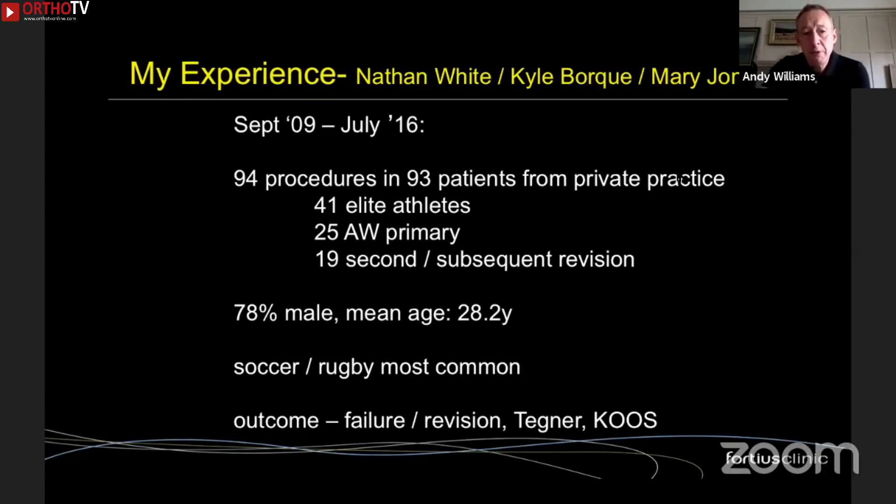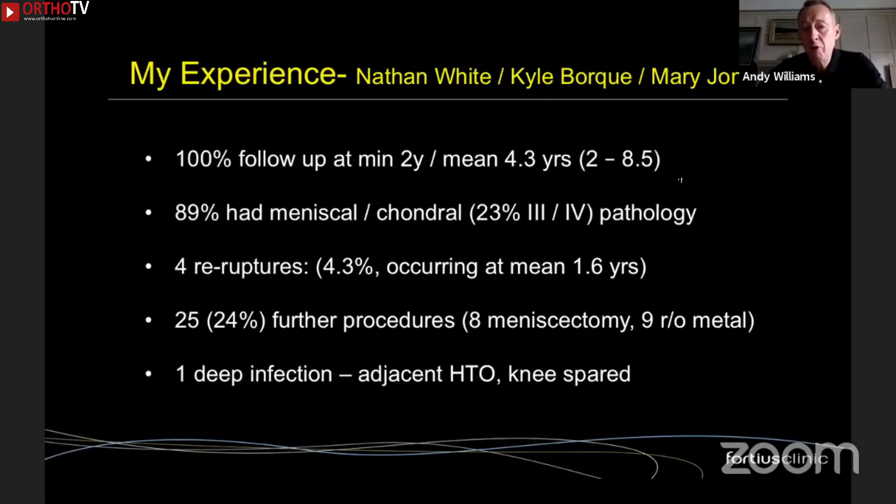My experience is shown here. Over a seven-year period: 94 cases in 93 patients from my private practice. Nearly half were from my elite athlete population. I was the primary surgeon in just over a quarter, and in one in five this was a second or subsequent revision — quite a difficult group. Soccer and rugby were the main sports. We looked at graft survival or failure requiring re-revision, patient-reported outcomes, and return-to-sport timing. We achieved 100% follow-up, with a minimum two years and mean of 4.3 years. Ninety percent had meniscal and chondral damage at the revision procedure — badly injured knees. Four unfortunately re-ruptured, giving a 4.3% failure rate at a mean of 1.6 years.